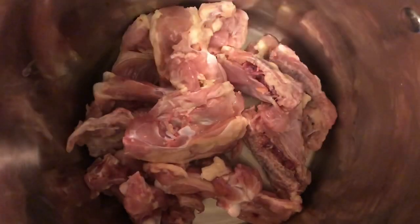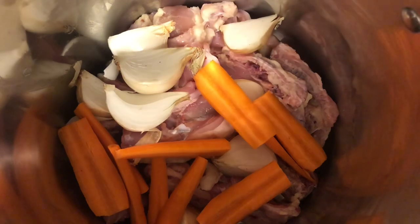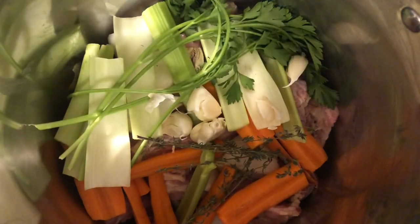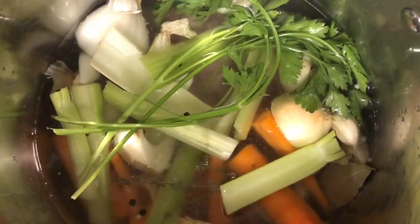Into our stockpot, let's start by adding all our chicken parts, our onions, carrots, celery, parsley, thyme, cloves of garlic, bay leaves, and peppercorns. Now we're going to top this with cold water until everything is covered by a couple of inches of water.